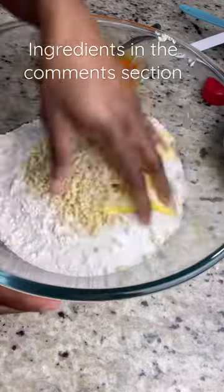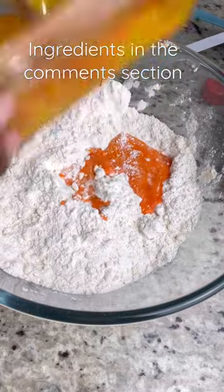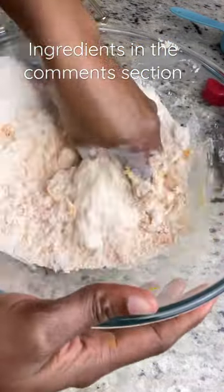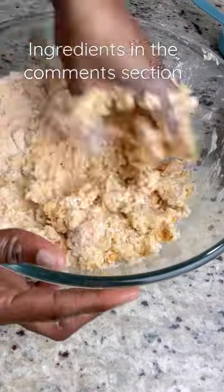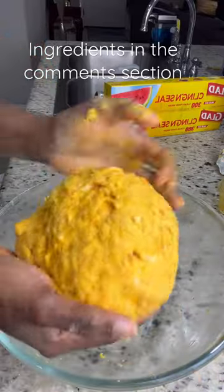I'm adding one egg along with some food coloring. I also added some butter-flavored shortening and some butter. Now I'm going to add my liquid ingredients — for the water I'm using ice cold water, adding it a tablespoon at a time gradually until my dough is firm.